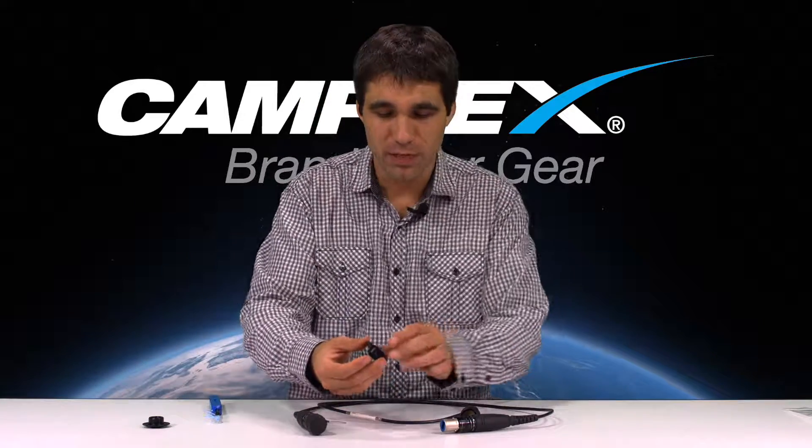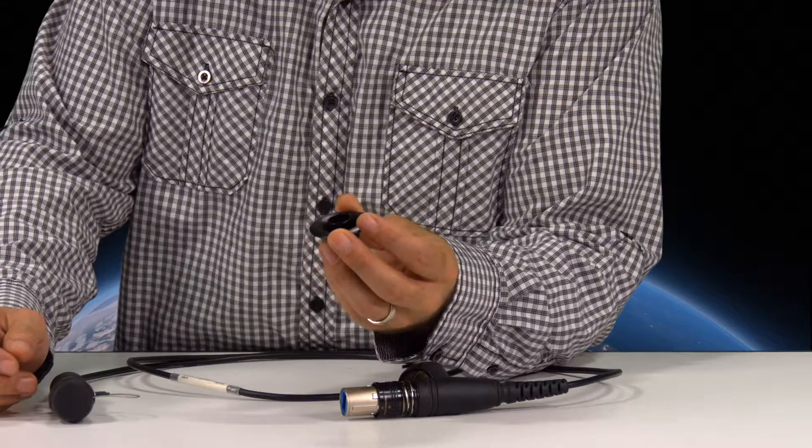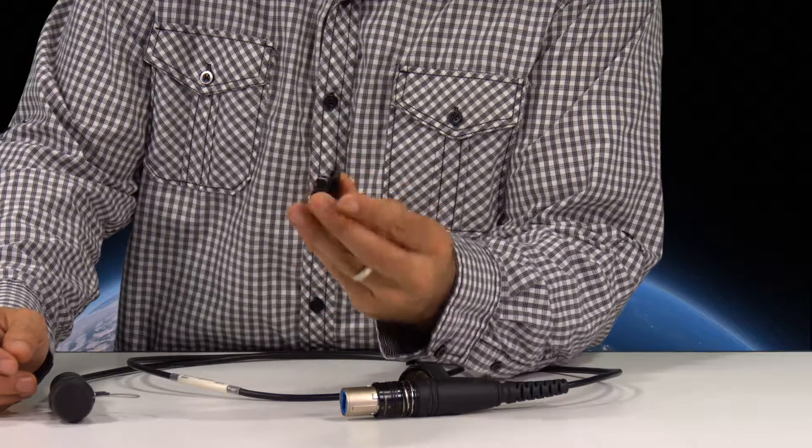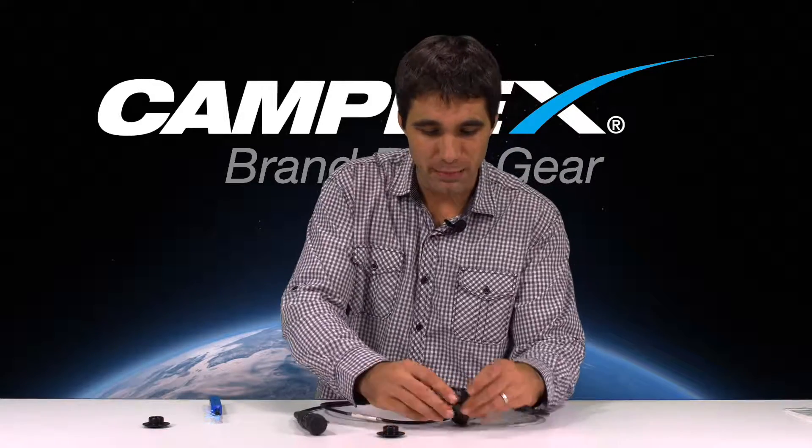Hi, this is Dan Coscarella from Camplex Fiber Optics. Today I want to show off one of our handy little tools we developed. This is the Camplex Opti-Eye. This is a Neutrik Optical-Con shutter release mechanism. This thing is great for cleaning your duo, quad, or MTP cables.